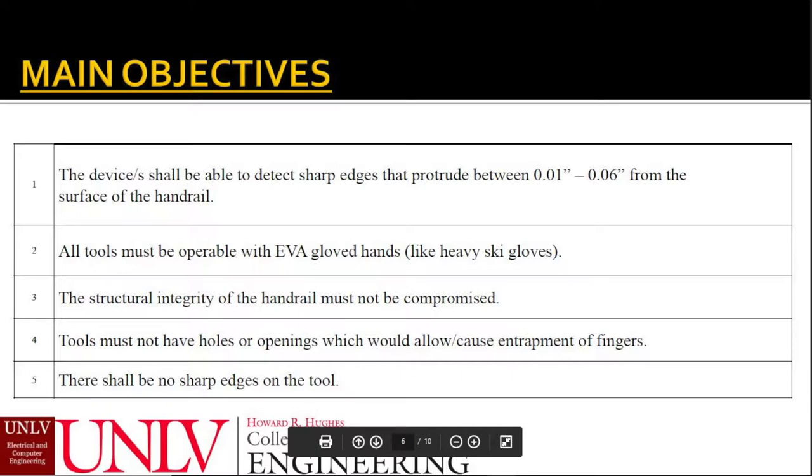To get a better visual, think about astronauts' gloves as heavy ski gloves. With safety always in mind, the integrity of the handrail should not be compromised by the device. The detection tool should not have any sharp edges of its own. The tool should also not have any openings which can cause harm to the astronaut.